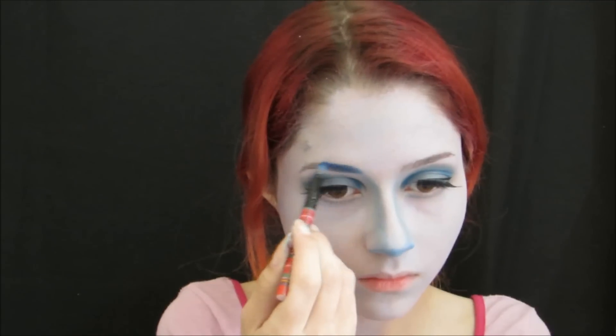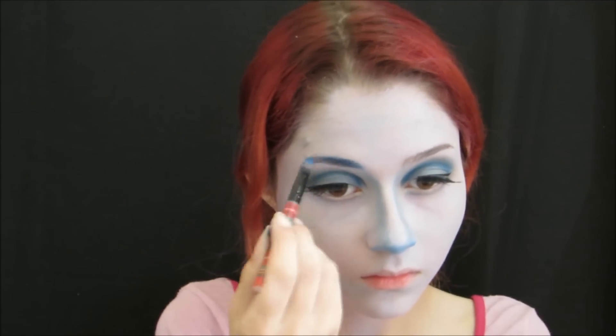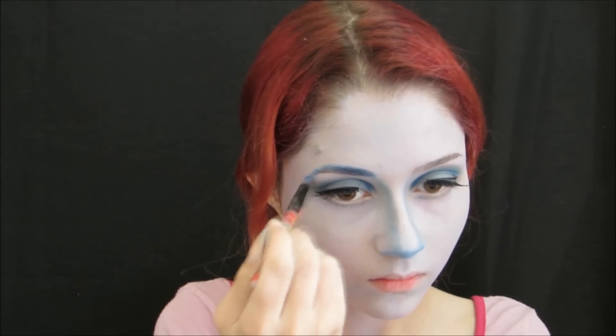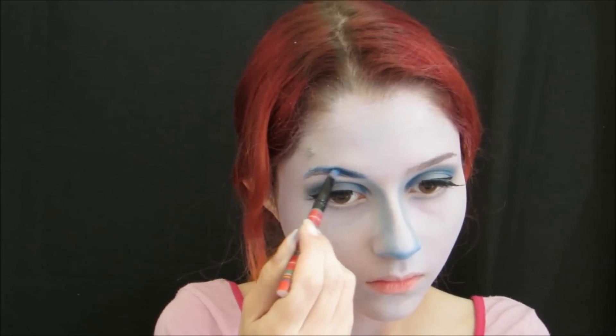We will apply the yellow color on the nose area, and we also have the orange light color.